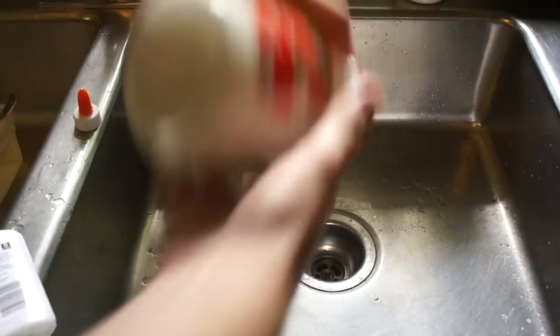Once your solution is done, go ahead and turn your heated bed up to the temperature that you normally print at, which is around somewhere between 60 and 80 degrees Celsius most likely. Use the paintbrush to thinly and evenly apply the solution to the print bed.